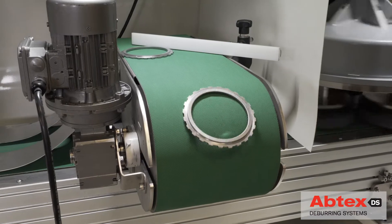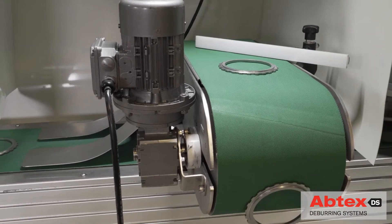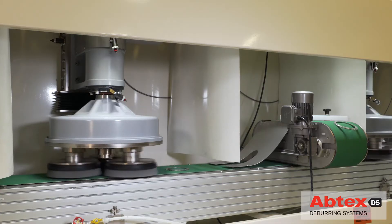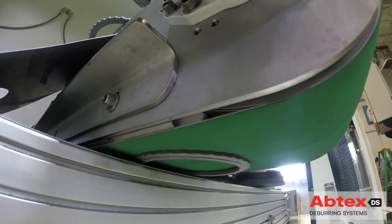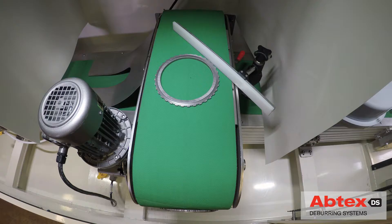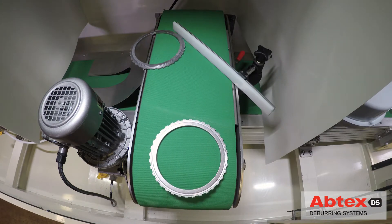But to help this customer save considerable floor space, Abtex designed and built this Tri-10 with two planetary heads and an integrated, innovative, space-saving flipping conveyor. Here's how the system works.